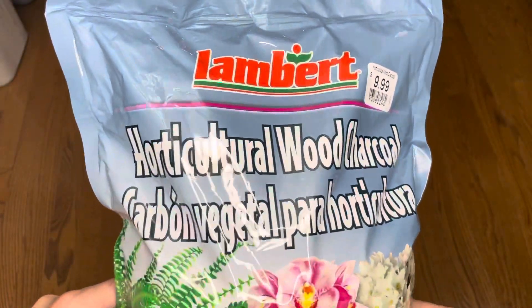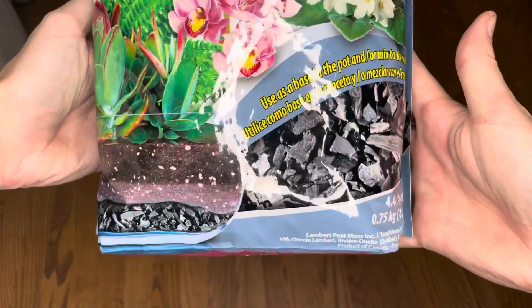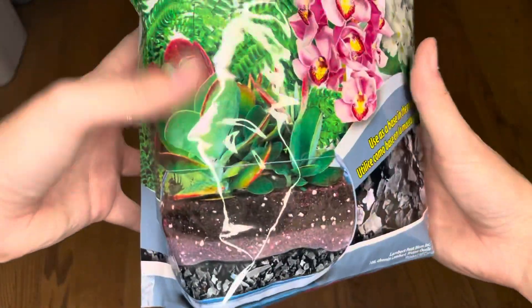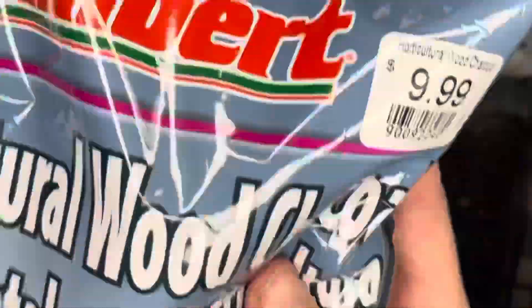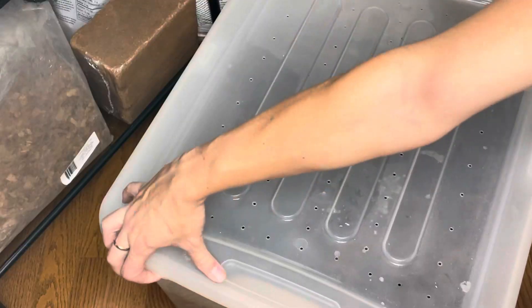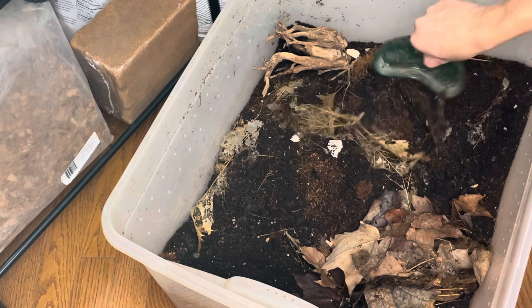A very important element of my substrate is charcoal. Charcoal is incredibly beneficial for soil — it increases the soil's ability to retain nutrients, prevents mold and odors, and improves moisture drainage. It's incredibly beneficial for plant and soil health.